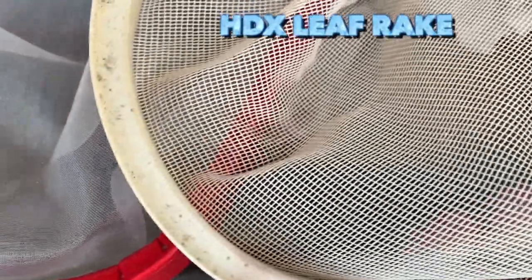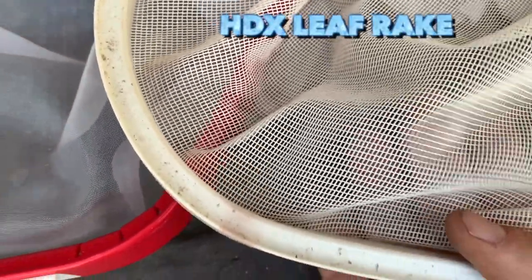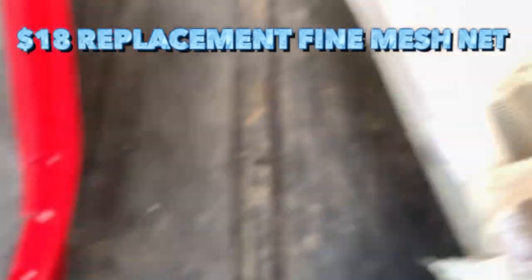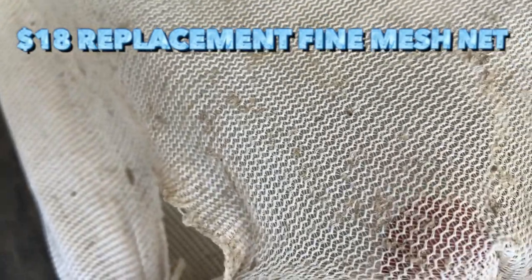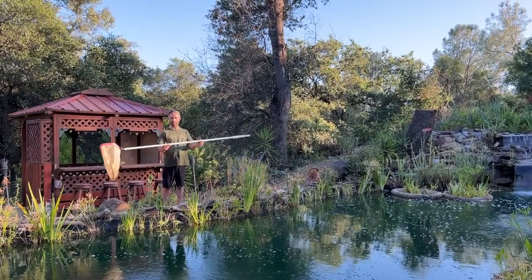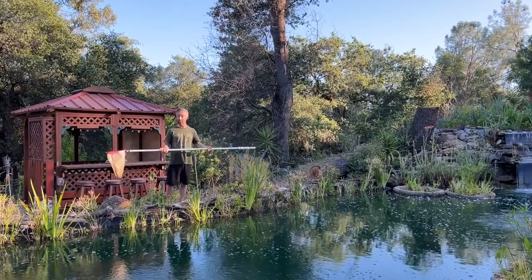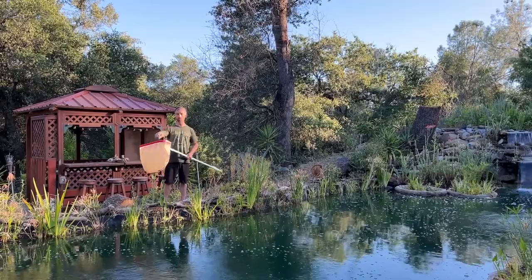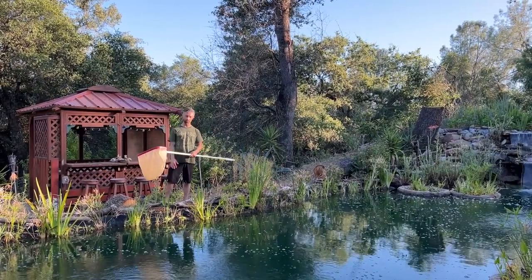I've never even ripped it yet and I've had it for months. It has a lifetime warranty, no questions asked — I can't find a better warranty than that. This is a simple pond maintenance tool. No electricity required, none of the cords and all the hassle that comes with pond vacs.